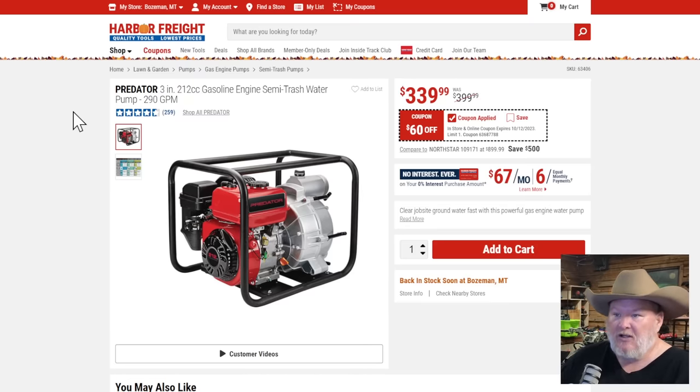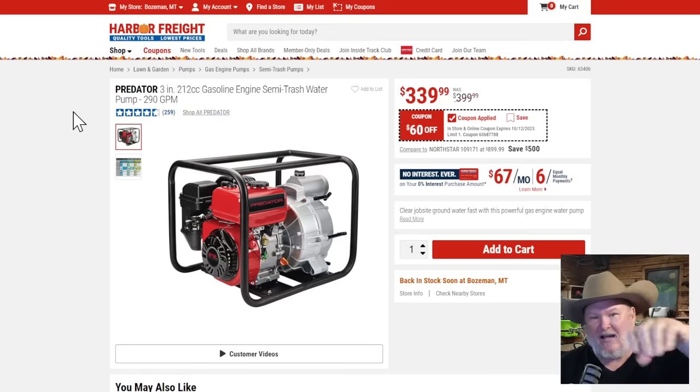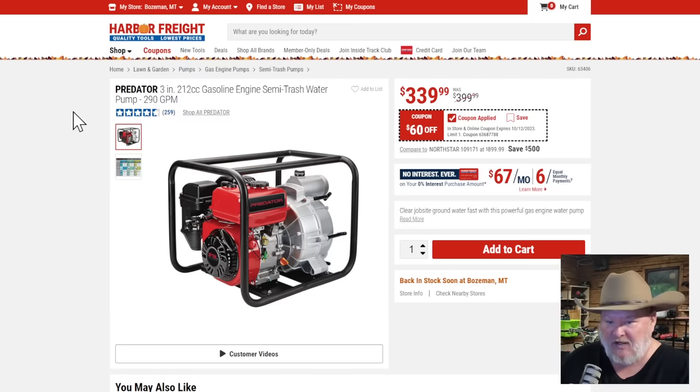The three-inch 212cc semi-trash pump — semi-trash means it's not completely clear water but not thick soup either. You want murky water, not thick mud like potato soup. Don't let the intake filter sink into the mud; set it on some rocks to skim water off the top so the filter isn't sucking into the bottom. That's why it's semi-trash and not a complete trash water pump. At $340, $60 off — if you need a pump, that's a solid one.